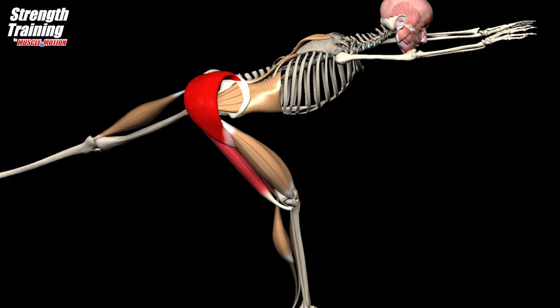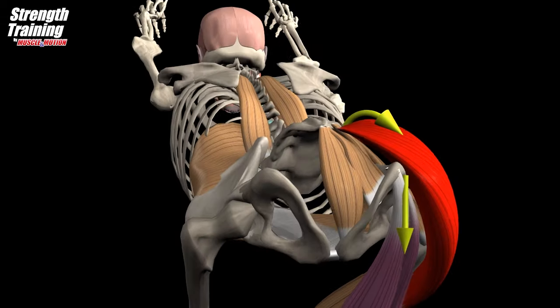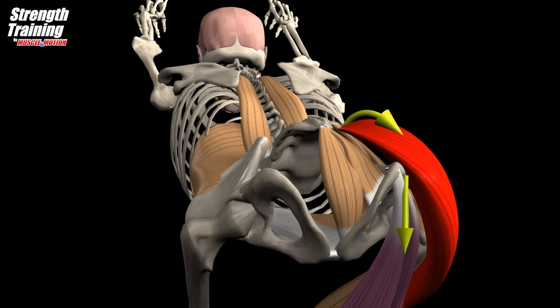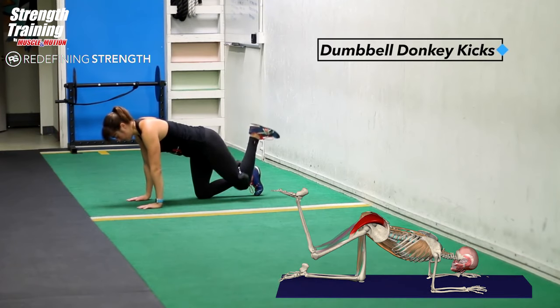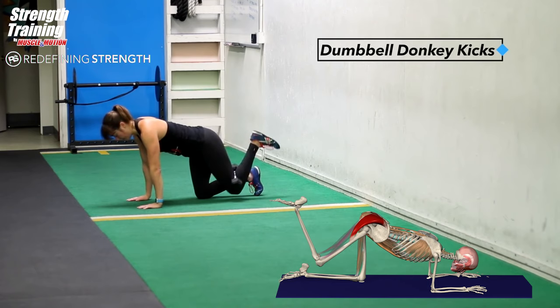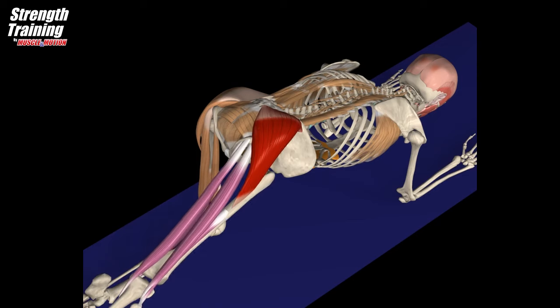The pelvic floor muscles work with the deep abdominal and back muscles and the diaphragm to support the spine and control the pressure inside the abdomen. The target muscle is the gluteus maximus; the hamstring assists in hip extension. The core muscles are intensively active in all exercises in which the entire body serves as a bridge between the arms and legs.